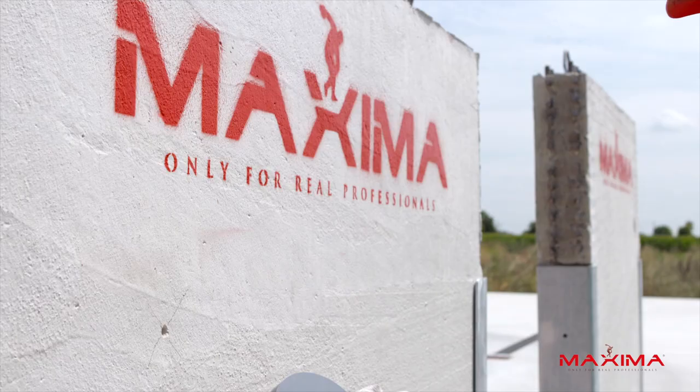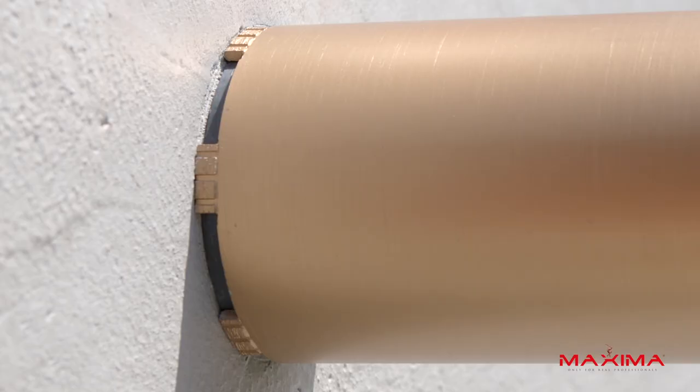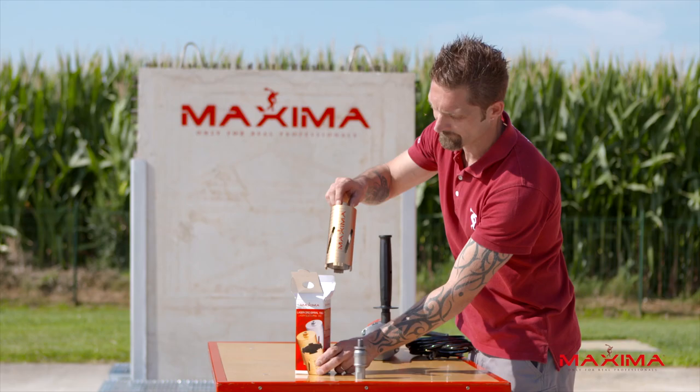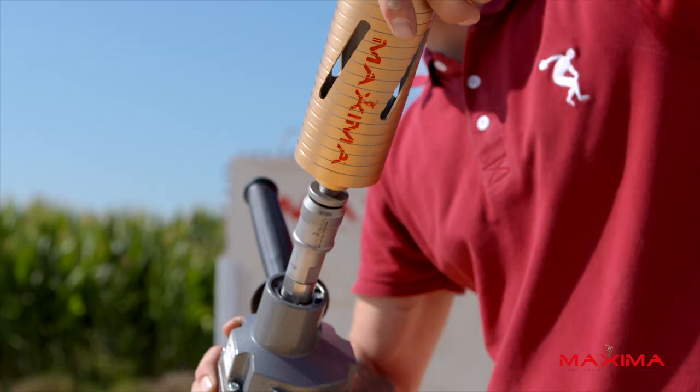If dust isn't an issue, among Maxima's vast range of core drilling products, you'll also find various other accessories for dry core drilling reinforced concrete, such as the Gold Laser Spiral Core Bit, the Black Laser Spiral Core Bit, and the Silver Laser Core Bit.